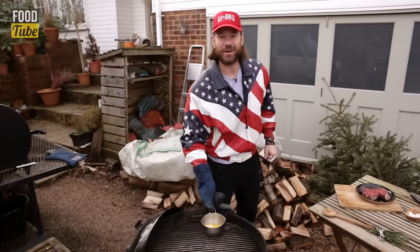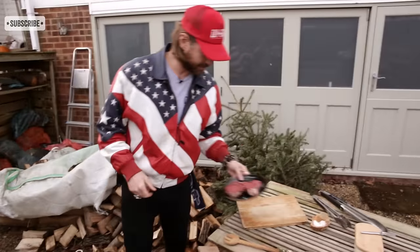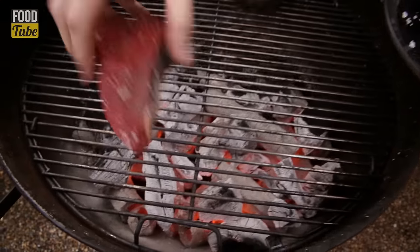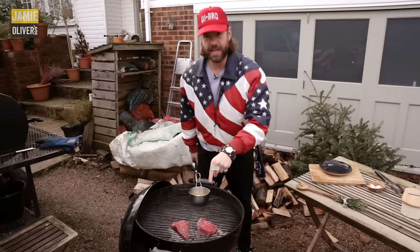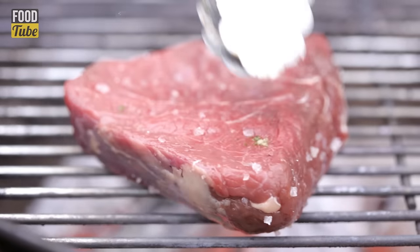Butter is melted — let's get the steaks on the grill. You want a nice, fierce, hot heat. Proper hot heat. Two steaks on the grill. We're going to give them a minute, then flip them. We basically want to sear the outside and keep it all juicy inside. We want a beautiful flavor on the outside and the char.